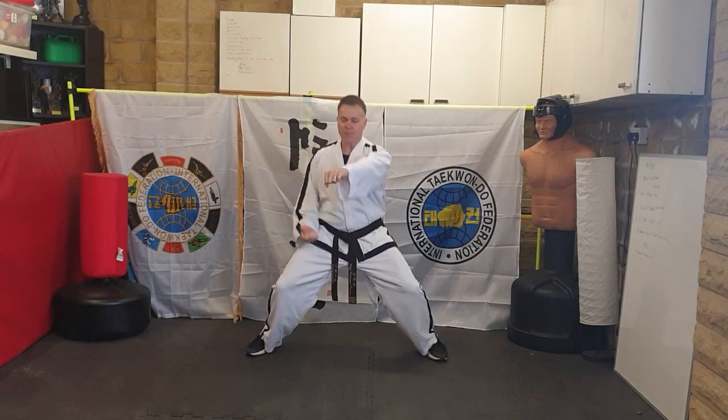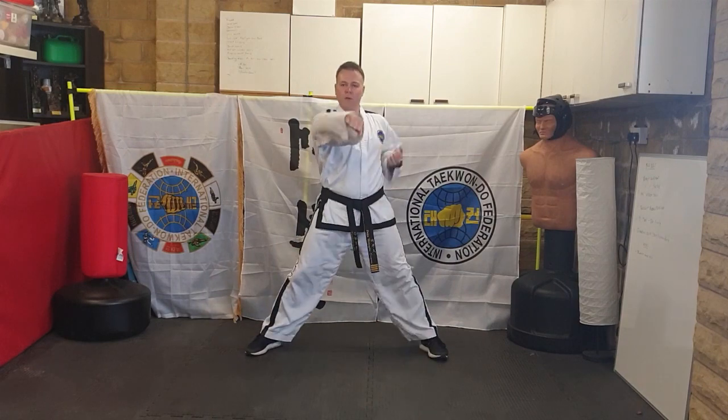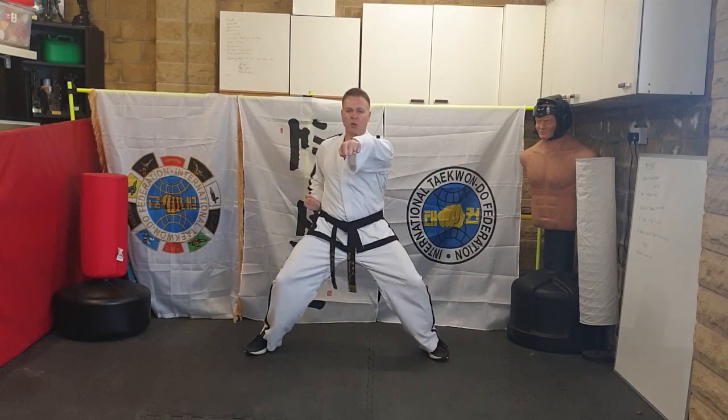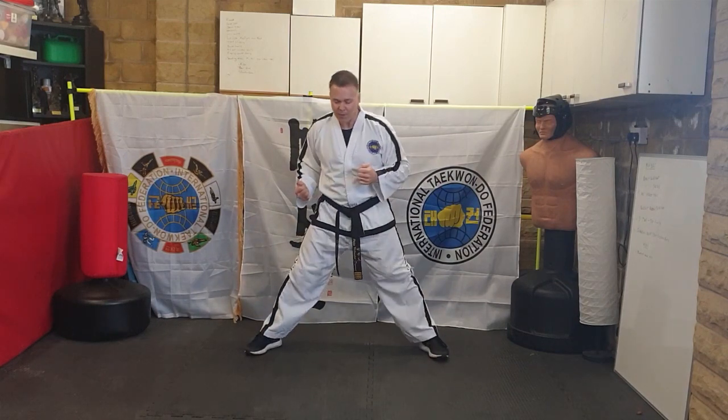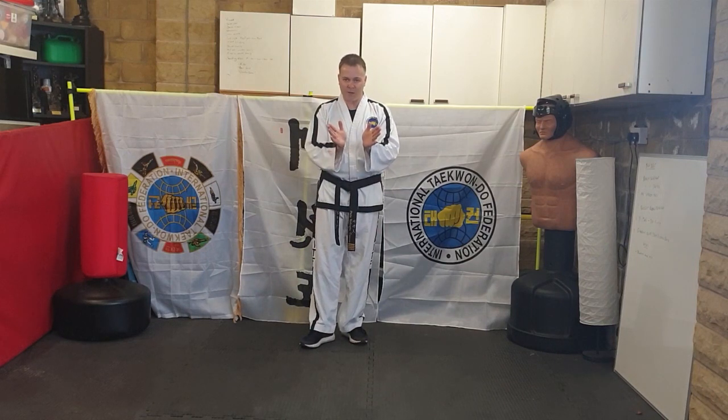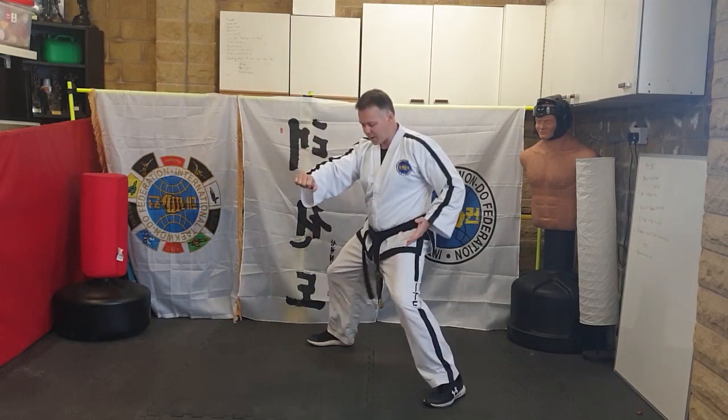From here, in line with your shoulder, center line — drop your hand, two single punches to the center. When you perform this in line work, we perform it at the angle, at 45 degrees, so when you come forwards you'll be at an angle at 45 degrees.